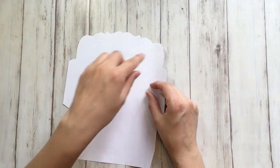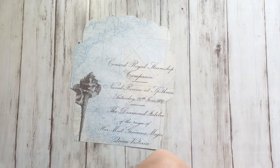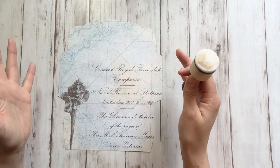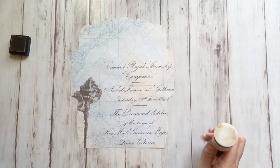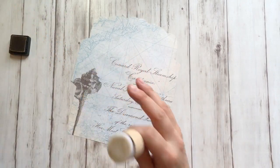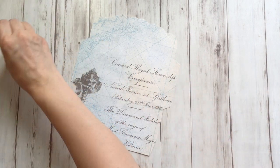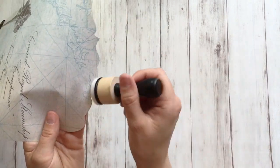I admit these edges are not easy to cut, even with precision scissors, but there's a big fat solution — and that is using ink and a blending tool. Yes, ink the edges and you won't see you've made any mistakes. I wish I had some turquoise ink but I don't, so I'm using this antique linen from Tim Holtz.